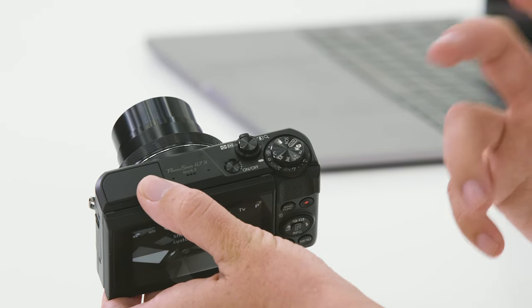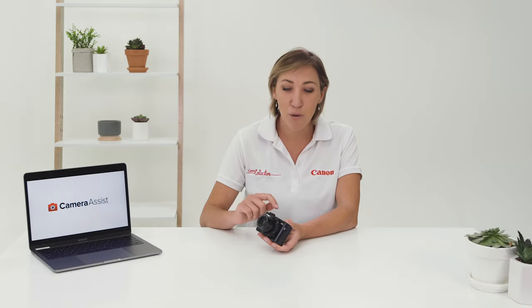Coming down from some of the EOS models, you might notice this addition into this camera is C mode, which is for custom settings. If you like to take photos of waterfalls, for example, you might know that you need a specific shutter speed, aperture, and ISO to get the best results. Rather than setting your camera every time, you can program those settings into C mode so it's really quick and easy to get to your favorite settings.